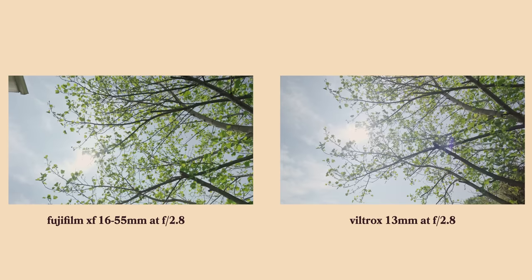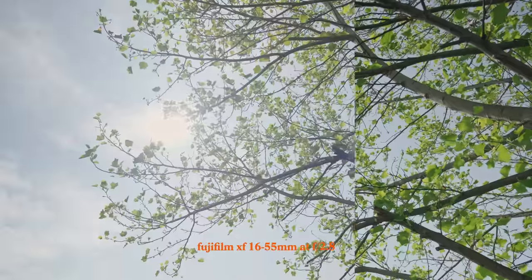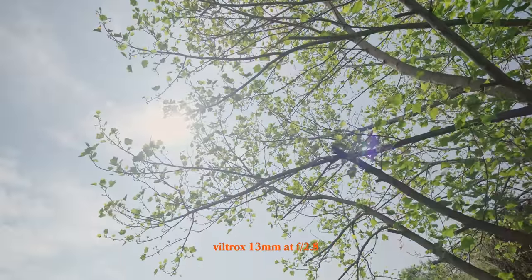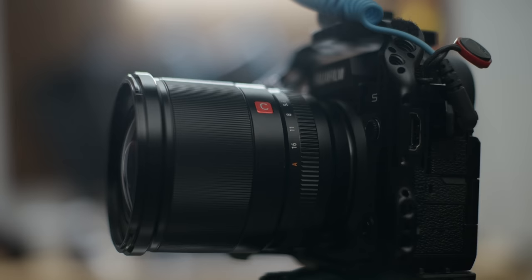When it comes to the image quality of this lens, it's fairly neutral, a little bit more on the cooler side. When it comes to flaring, it does lower the contrast quite a bit. But overall this has been my favorite lens to use when it comes to vlogging, content creation, A-roll — everything I've been repeating over and over. This is the lens I would highly recommend if you are using your Fujifilm cameras for content, because this lens rocks.